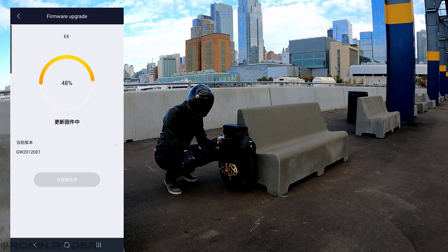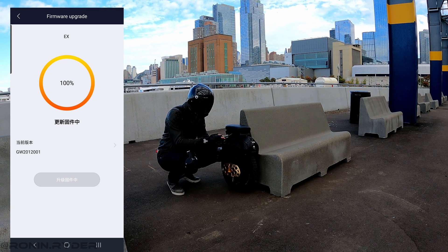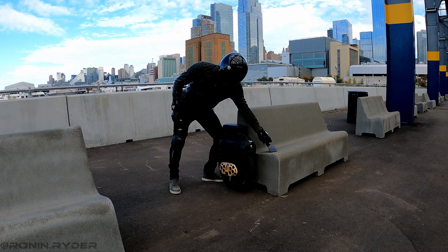While you update the firmware, the wheel is going to beep several times — that's perfectly normal. Now I'm seeing 100%. I wait a few seconds and then I can close the app.